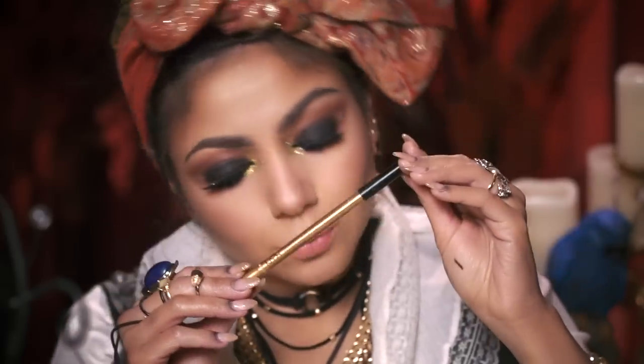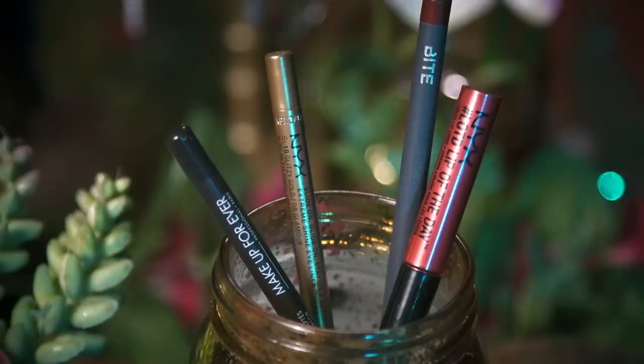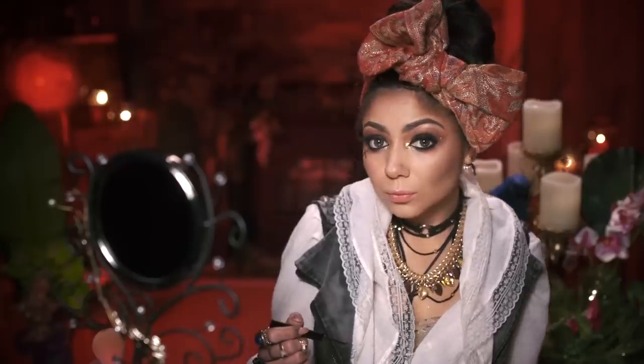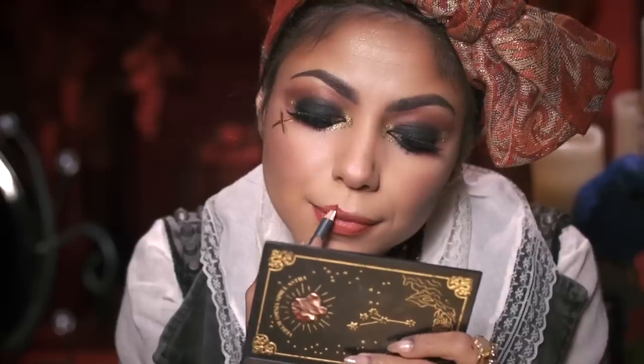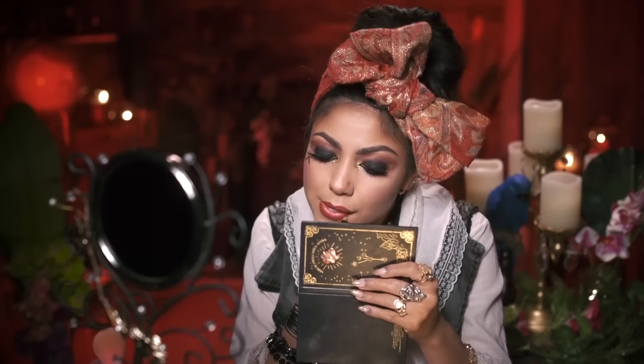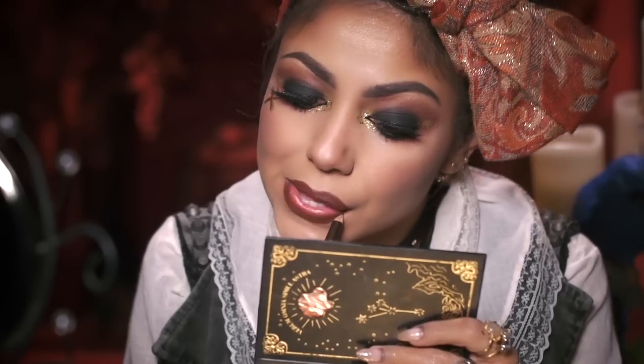Going back to that gold liner, I'm going to create an X marks the spot and go over it with my NYX Liquid Lip Liner in Heat Wave. And finally for the lips, I'm going to line them with my Bite Lip Liner in 46 and my Makeup Forever Brown Liner, then filling them in with my Lorac Lipstick in Barbasi.